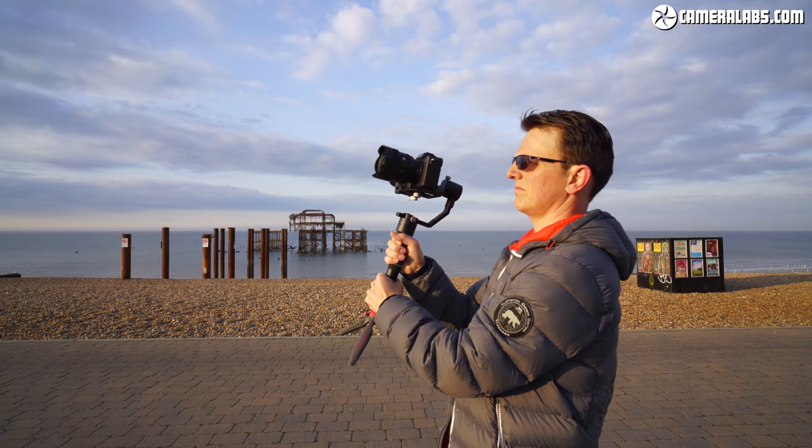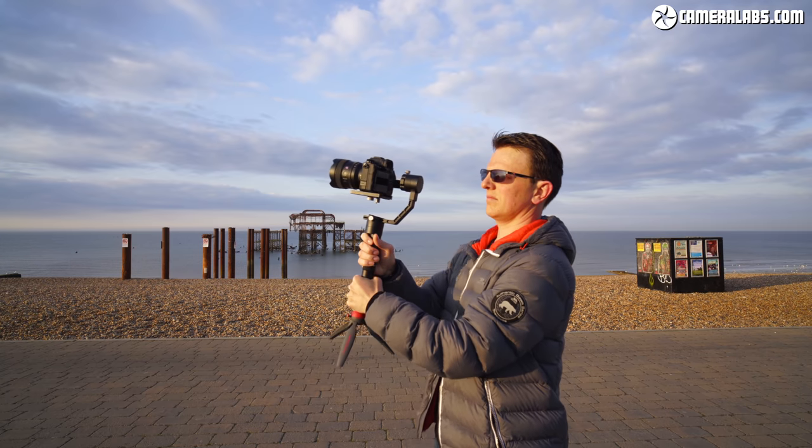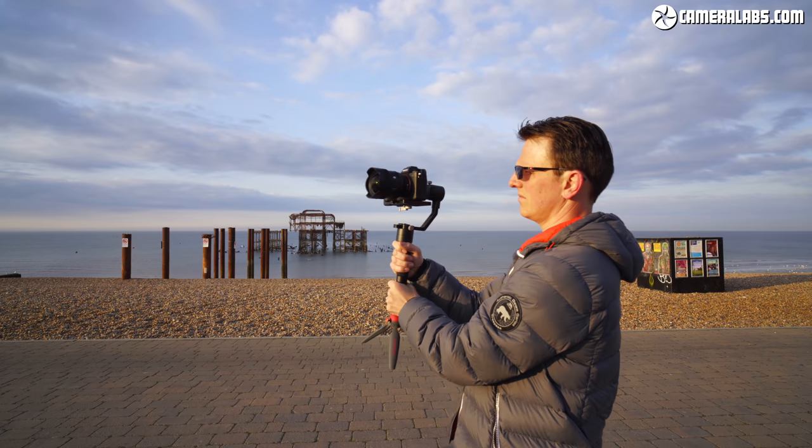The light weight of the new Sony makes it a much more practical option than the front-heavy Sigma for balancing on modest gimbals, not to mention drones or star trackers.